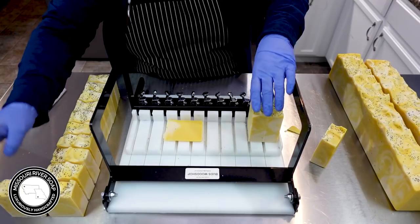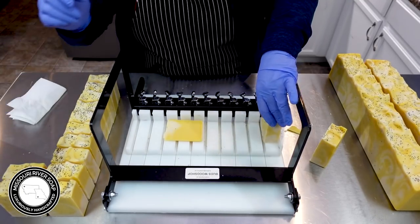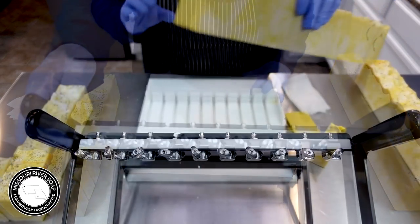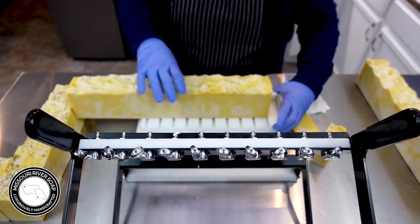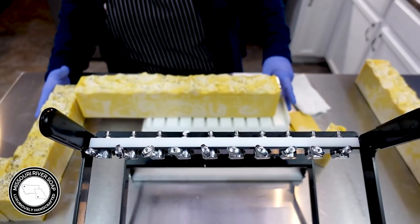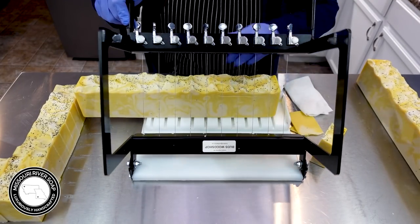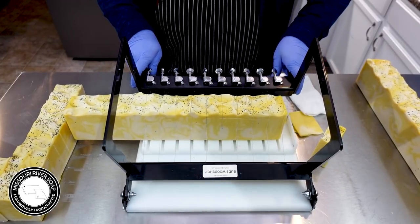I've already cut three loaves off camera and I don't think I'm going to talk through all of them. I always do this — I never give myself enough space over here to operate. I'm just going to keep cutting these soaps and then get them stacked up on the tray. Thank you so much for watching and I'll catch y'all in the next one!